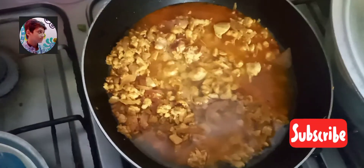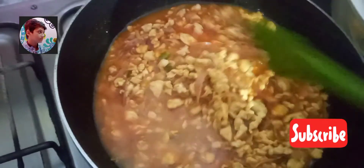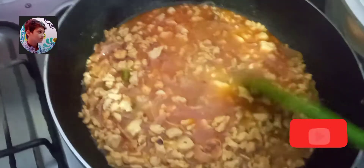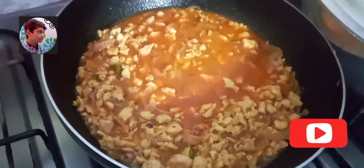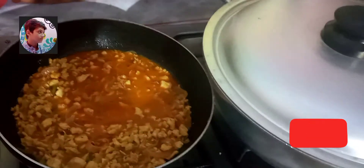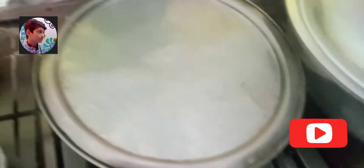Now we add water half glass. Hamne paani isliye dala hai taake chicken ka keema achhe se gal jaaye. Paani hamne zyada add nahin karna kyunke chicken jaldi gal jaata hai. Ab hum ise cover karke tab tak pakaaenge jab tak paani dry ho jaaye.